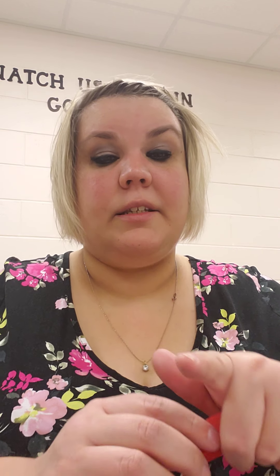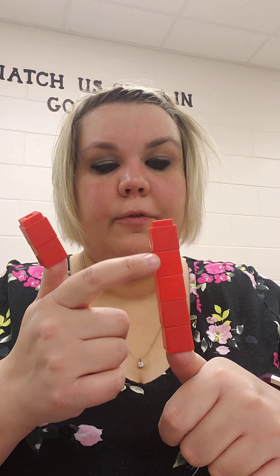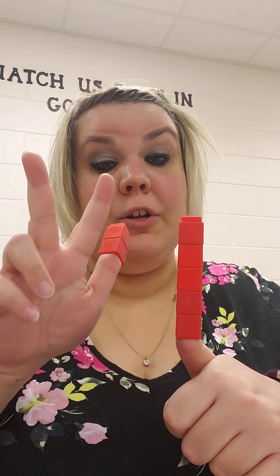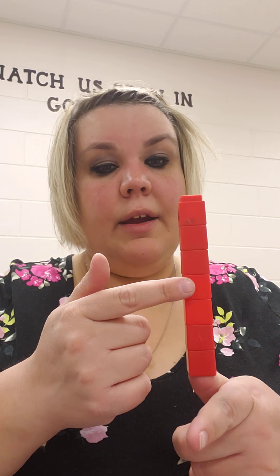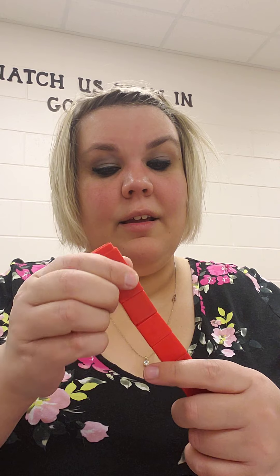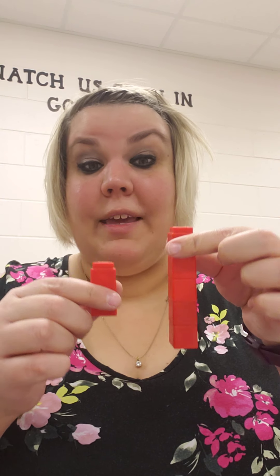Alright friends, let's use our linking cubes. I have 1, 2 linking cubes. My friend gave me 5 more linking cubes: 1, 2, 3, 4, 5. How many do I have all together? 2 plus 5. If you don't have linking cubes at home, you can use your fingers. 2 plus 5 equals how many? Let's count: 1, 2, 3, 4, 5, 6, 7. 2 plus 5 equals 7.